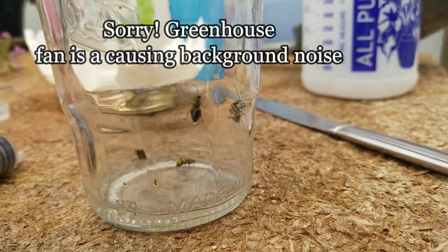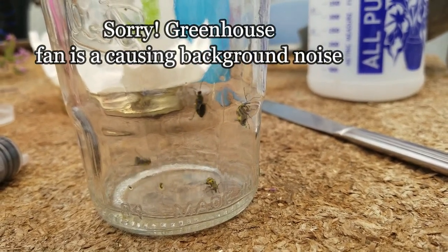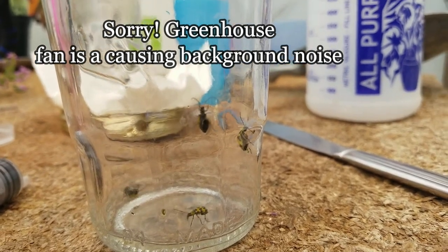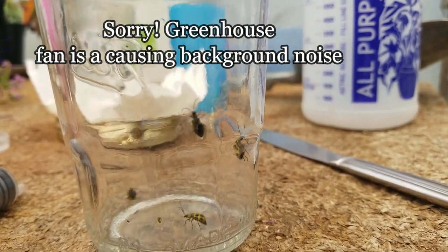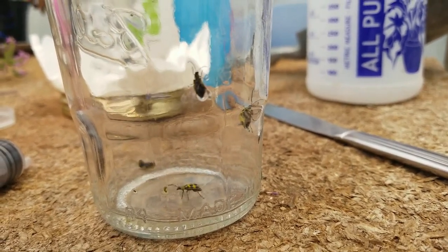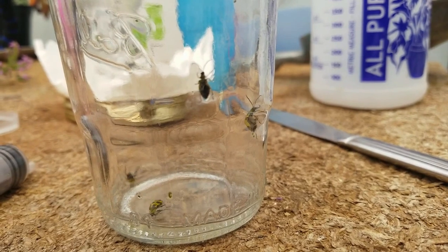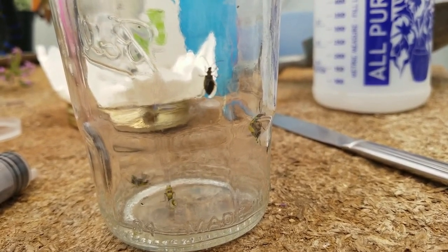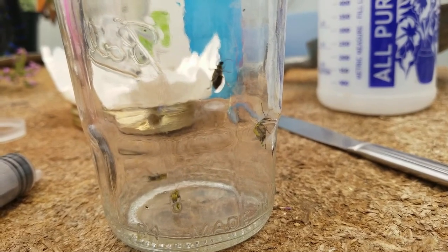These are cucumber beetles. I captured them and put two milliliters of water on the bottom of the container. As you can see, all it's done is annoyed them — they're basically climbing up the side. Water has no effect on these guys at all. That's just to show they're not drowning when I put two milliliters of the pesticide solution in, so we can see how it goes.